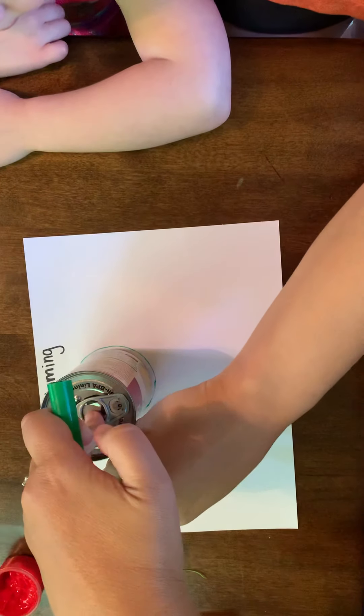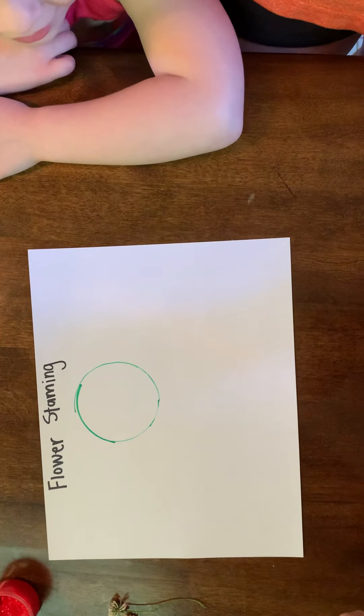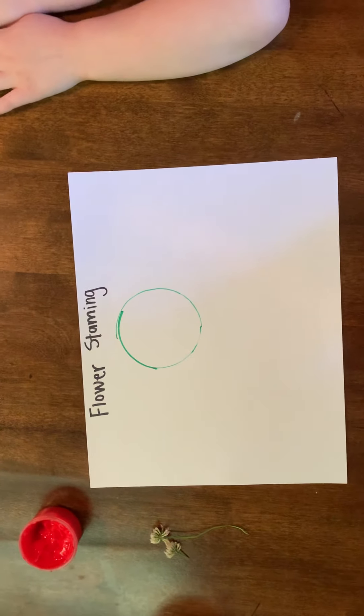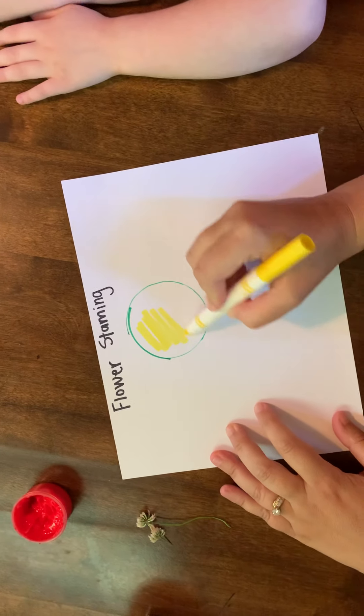We're going to put it about in the middle. Then we are going to ask your child to color in the middle of it with a yellow marker. For time's sake, I'm just going to color it in really quickly.